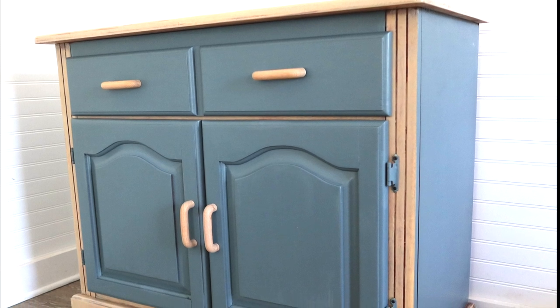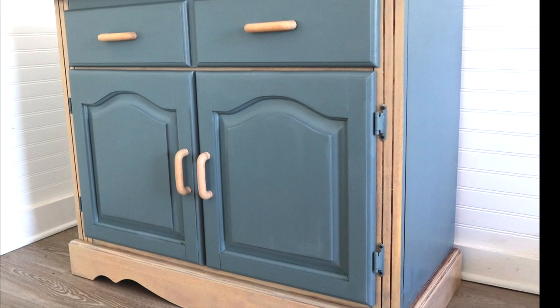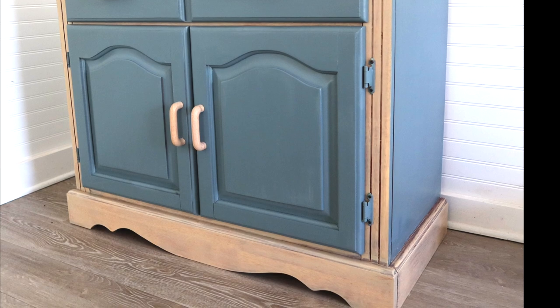What's up guys? It's Lindsay with the blog Repurpose and Upcycle, and I'm going to show you how to take a dated cabinet and give it a two-tone makeover with a tan wash and just some regular old paint.